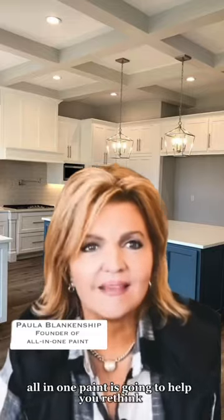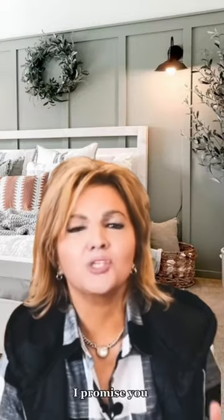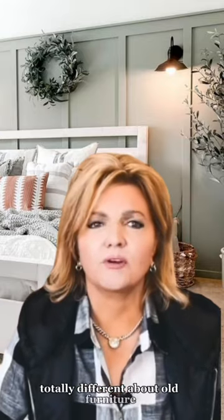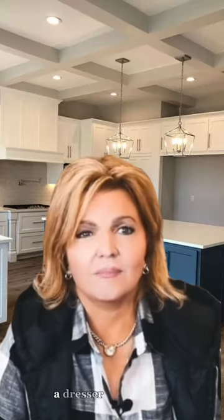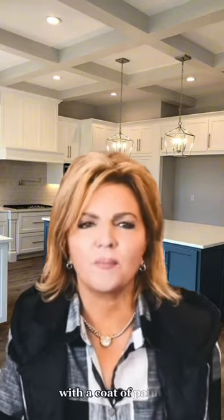All in One Paint is going to help you rethink literally every surface inside and outside your home — things you never dreamed you would be thinking about painting. You're going to find out that you will be thinking totally differently about old furniture. Realizing that a dresser is a dresser — you can change the hardware and make it look fantastic with a coat of paint.